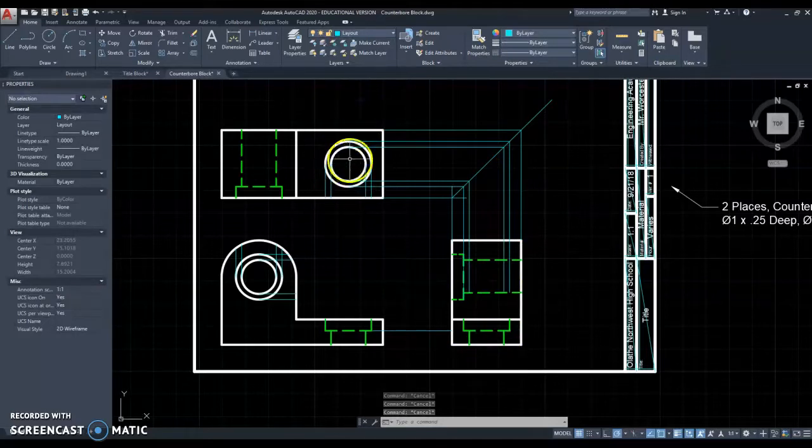So now this counterbore is done in the top view, the front, and the right side view. This counterbore is done in the front, the top, and the right side. And that's it for my hidden lines.